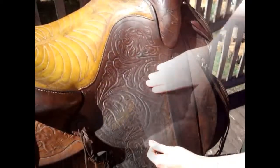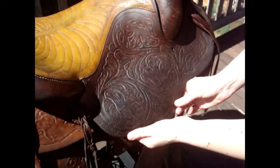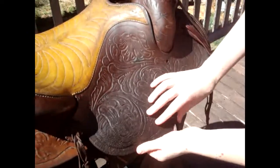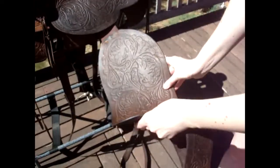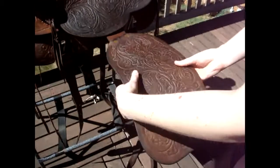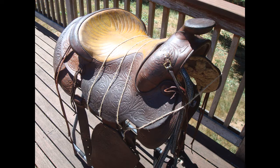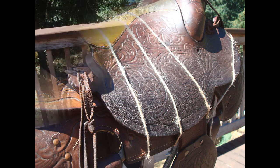One of the things that can be important with the conditioning process is, as you condition, to supple, bend, and flex the leather to help work in the conditioner — but also to encourage the fibers to start to relax and lose their stiffness. You really want to make sure that you do the suppling in all directions on the leather, bending it every single which way to really encourage fiber relaxation. Another thing you can do to help with suppling is to wrap your saddle or tack using twine or string to encourage the fibers to bend and get a new memory in the direction you want, so that fiber can relax.